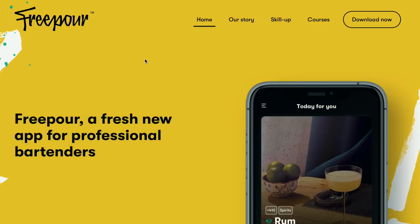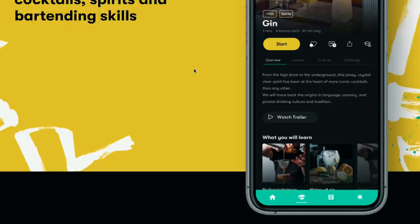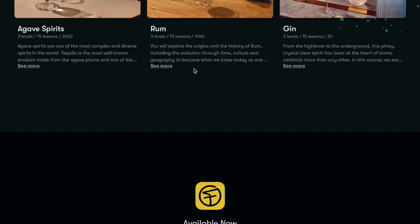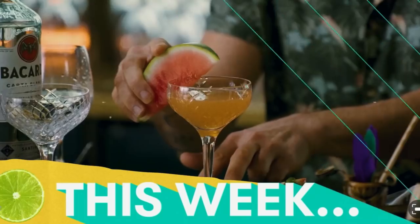I wanted to give a shout-out to the Freeport app — I'll stick a link down below. It's an app packed with content for young up-and-coming bartenders, and they very kindly asked me to host an episode of their flagship show called In The Mix. Go check them out and leave a nice comment on my episode. Alright, let's get behind the bar and have a chat about the daiquiri.